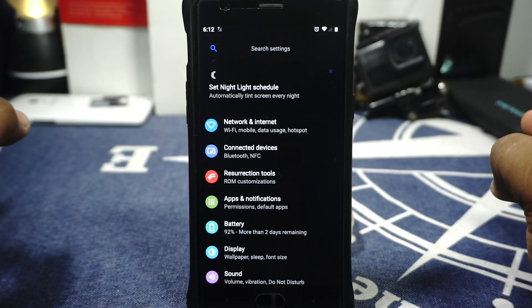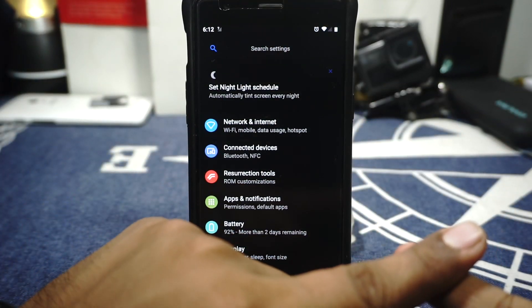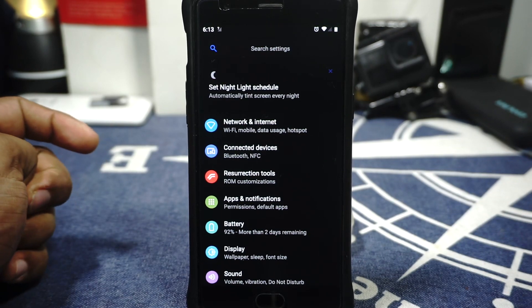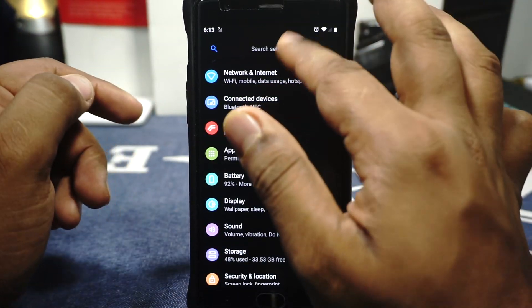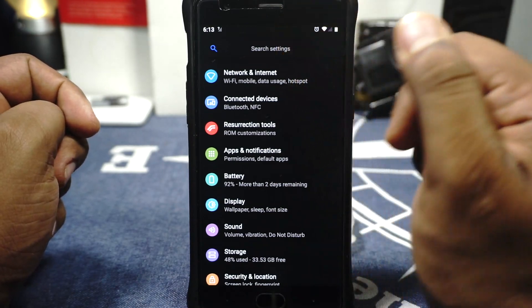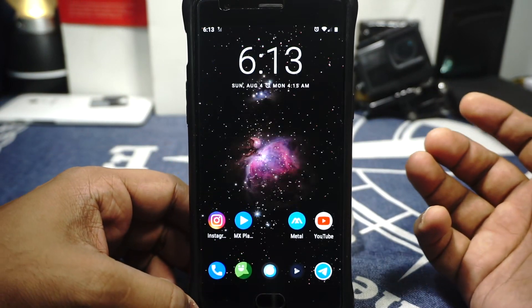Resurrection Remix is one of those prime ROMs available for anyone to use. It is an official ROM, it gets timely updates every month, so you won't be left without the latest security patches. It works really really well for the most part. VoLTE is working — I've been using Jio and it works decently well, it even has the VoLTE symbol which you can enable from the Resurrection Tools. DNS status is working, SIM swap is working, which is really nice.